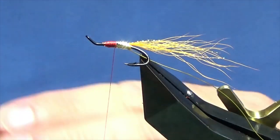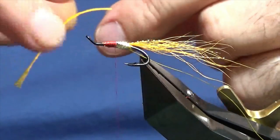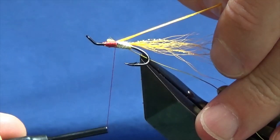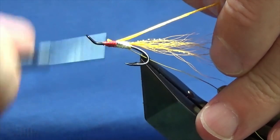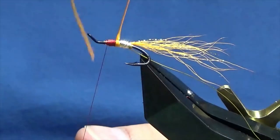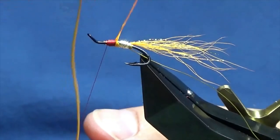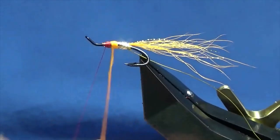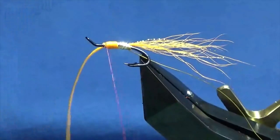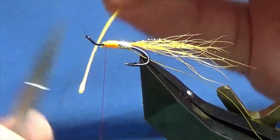The next part of the body is going to be the light orange Unifloss — a nice bright colour there. Take a length off here. Just come round with a turn to hold, then pull this in for the length of the second part of the body, running the thread up tying that in. Then just come round with your floss, open it up a wee bit, and take touching turns of the floss for the second part of the body. A couple of turns to catch that in, then come in with your scissors and remove the excess floss.